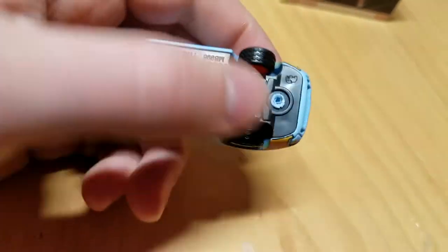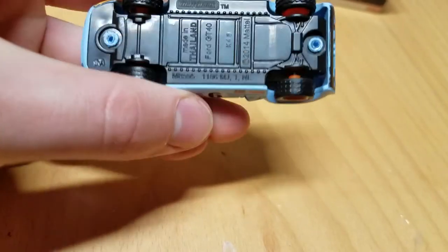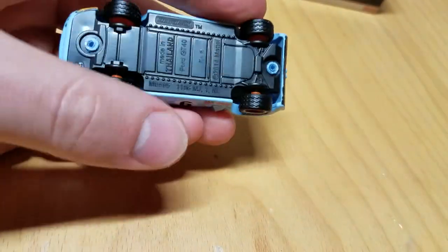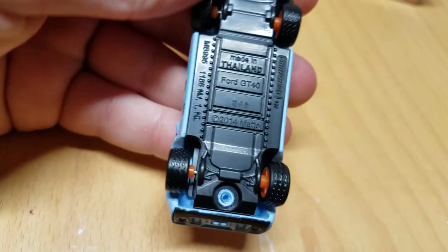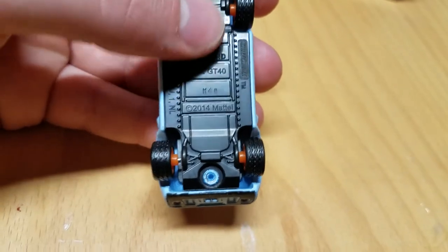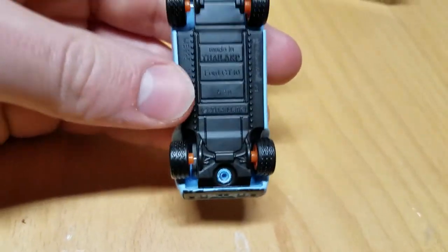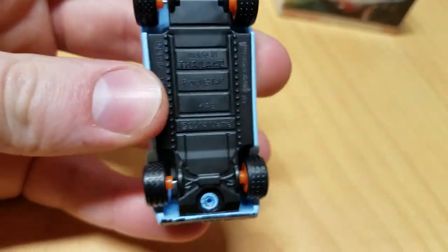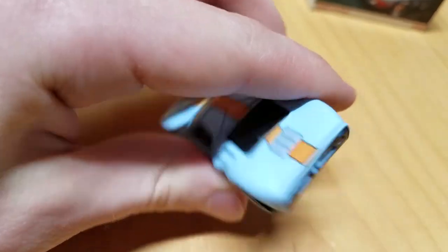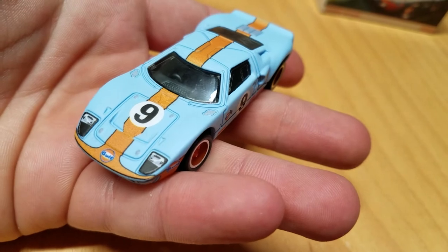But yeah, this car is very, very awesome. This is one of the best castings I think Matchbox has done for this year, and maybe will do for a few years. This thing is going to be very hard to beat. Here's the base — still plastic. I've never actually seen a metal-on-metal Matchbox car. Ford GT40, made in Thailand. K48, so this was produced at the end of 2017, almost in 2018. The Land Rover was L01, which means the first week of 2018, so the Land Rover was made after this car. Here's the Ford GT40 from the Matchbox Globe Travelers series.